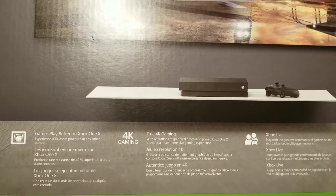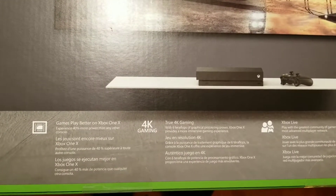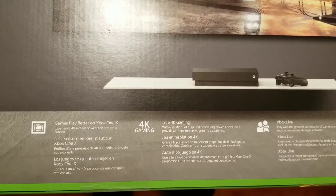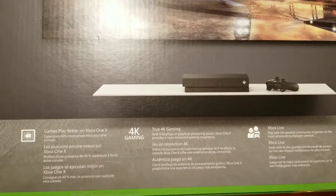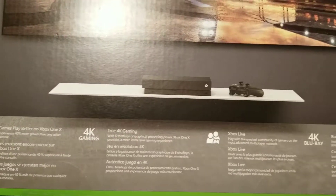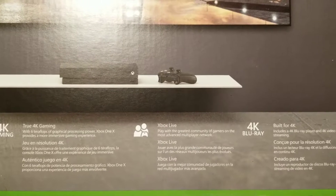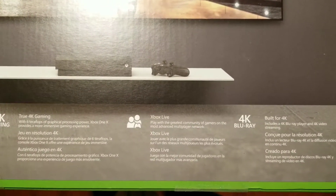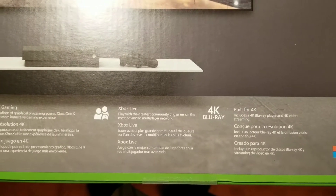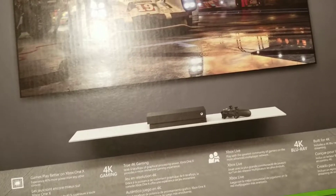On the back side you have an image, and then you also have the specs. You have true 4K gaming, you can play Xbox 360, original Xbox, and of course Xbox One games. It includes Xbox Live with a three-month pass, and you also get a 4K Blu-ray player along with this.